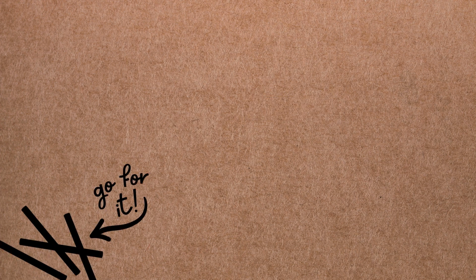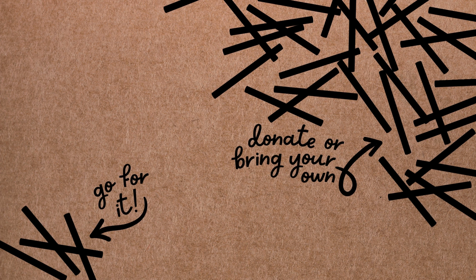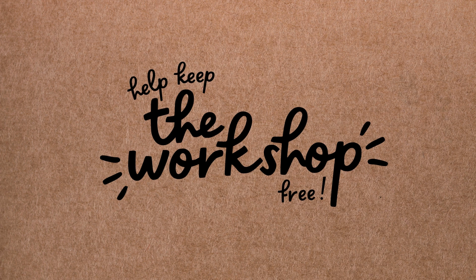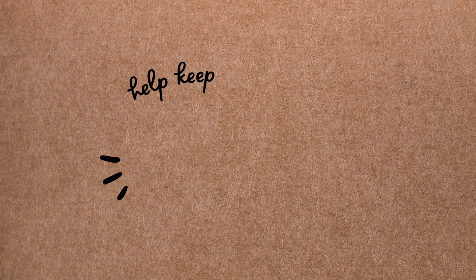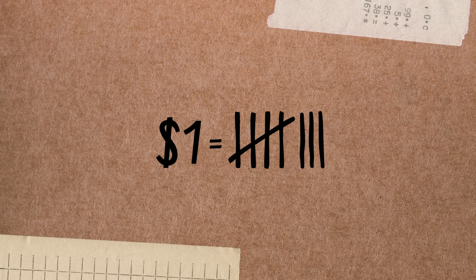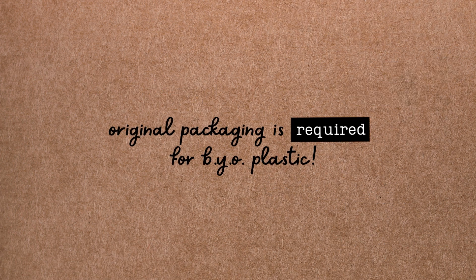If this is your first time using our 3D pens, you're welcome to use a few of the workshop's filament sticks for free. But if you're using the pens regularly or making a larger project, we ask all makers to help us keep the workshop free and accessible to everyone by either bringing their own supplies or donating to help cover the cost of the supplies they use — about a dollar for every 8 filament sticks. If you bring your own filament sticks from home, be sure to keep them in their original packaging so our staff can double check that they'll be compatible with the pen you're borrowing.